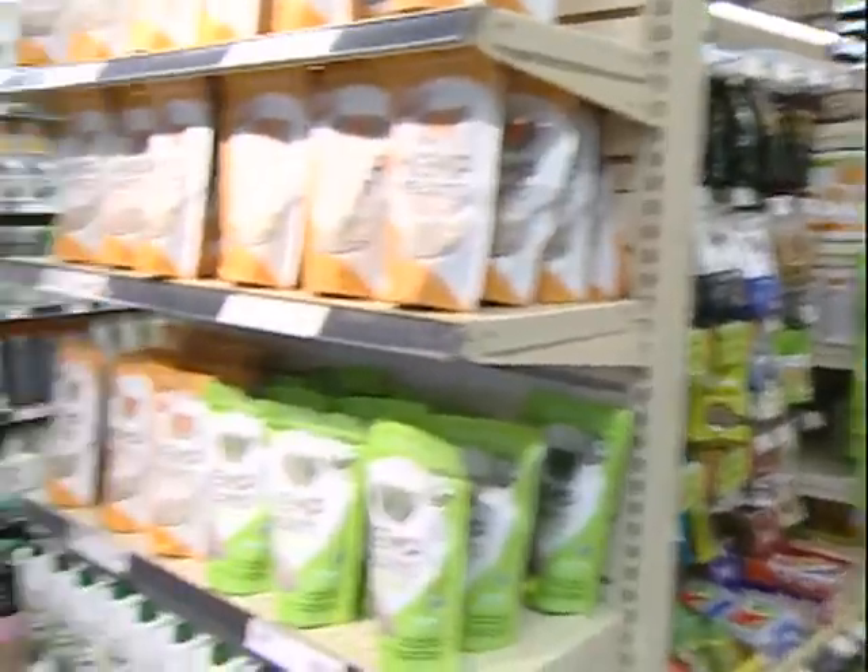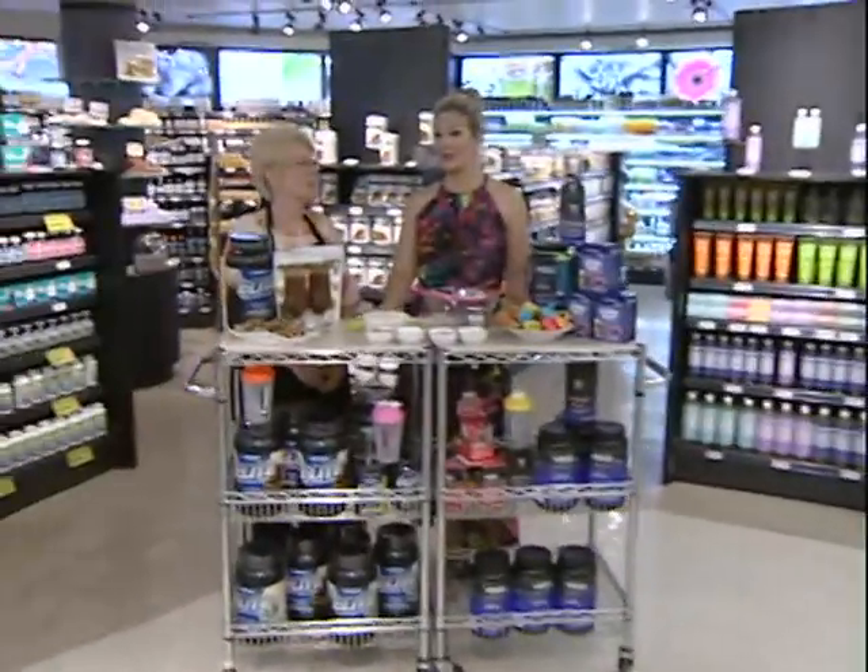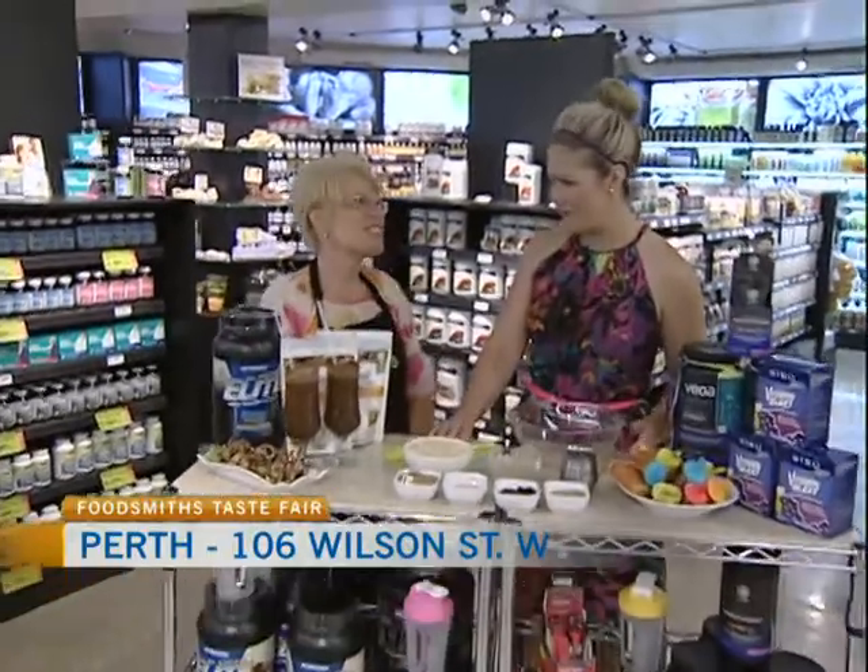Well, welcome back to Foodsmiths here in Perth. You can see it's a beautifully newly renovated store. Looking just fabulous. I love it.